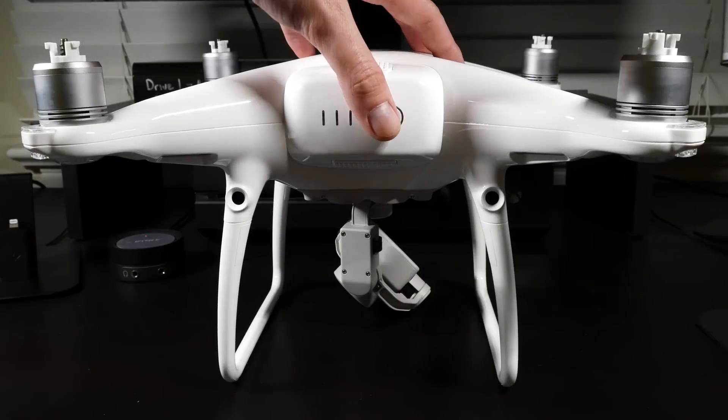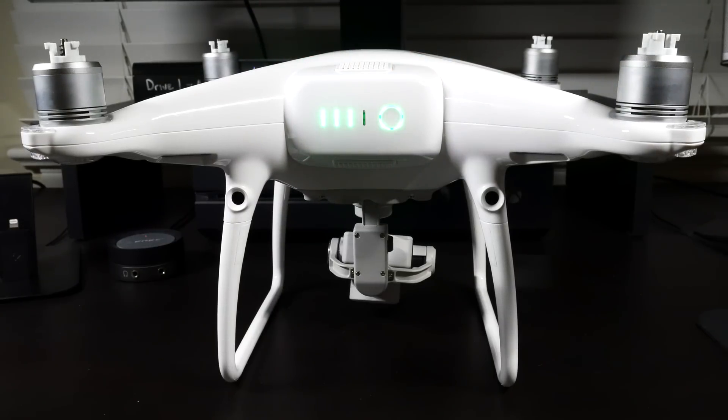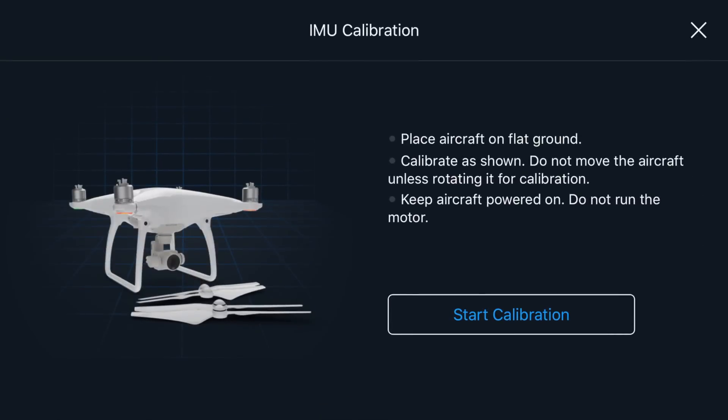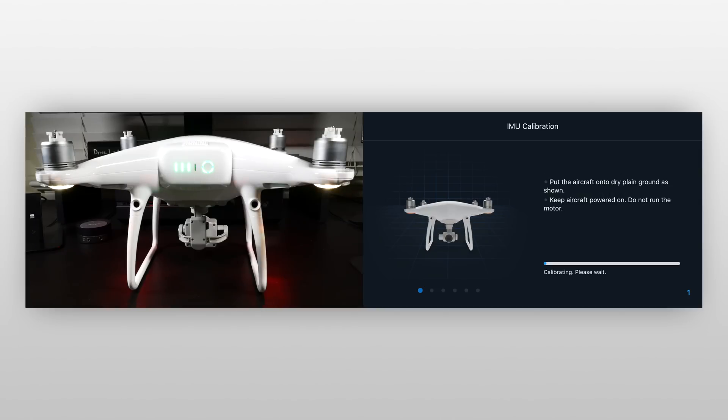Once we have our controller ready to hit calibrate IMU, go ahead and power up the Phantom 4 Pro. Once the gimbal is finished doing its initial calibration, click calibrate IMU. Once calibration begins, you'll need to go through a set of steps by tilting the drone in different ways. Always make sure the drone is tilted the same way as depicted on the screen — following the on-screen instructions should be sufficient.